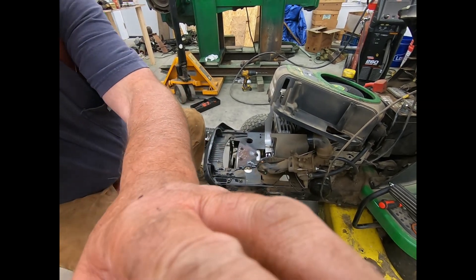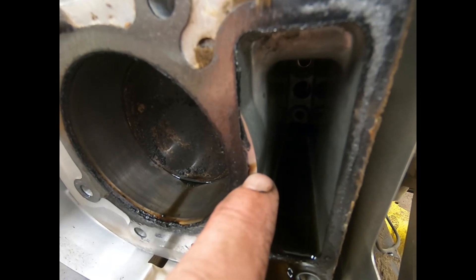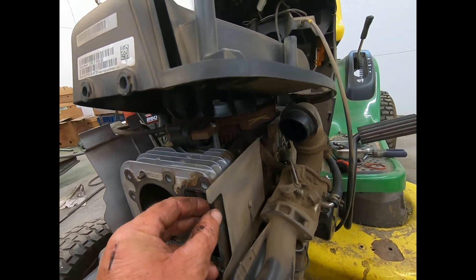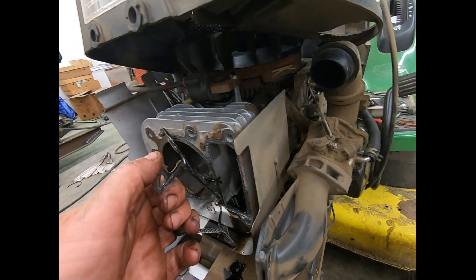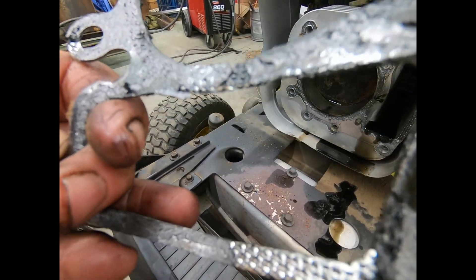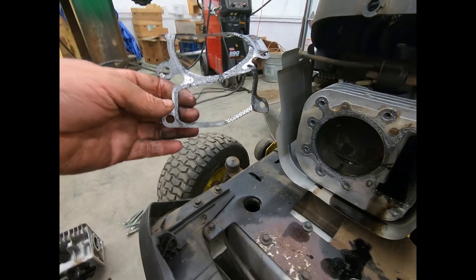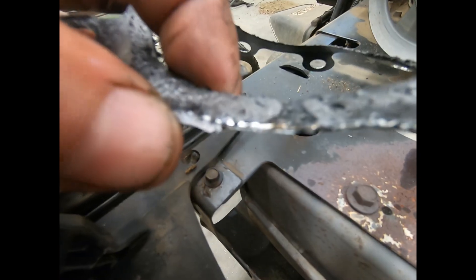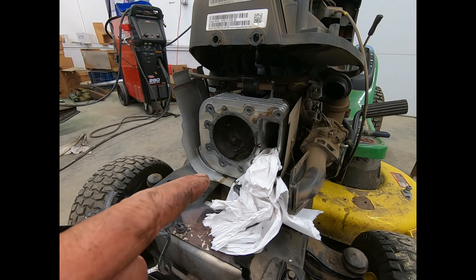Kind of an interesting blowout — you can see it real good before I take the gasket off. Right there is carbon where smoke's been coming in; that's what's pressurizing my crankcase, so it was as I suspected. This is one of those things these engines are notorious for. Not much of a blowout but you can see exactly where it is. That was definitely blown right out. I'm surprised these run as good as they do when they blow that head gasket.